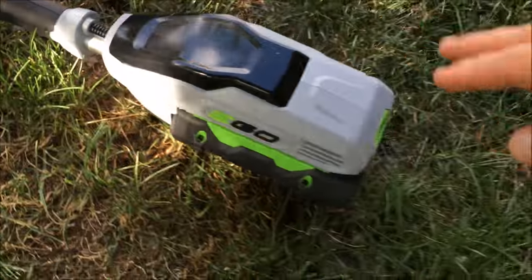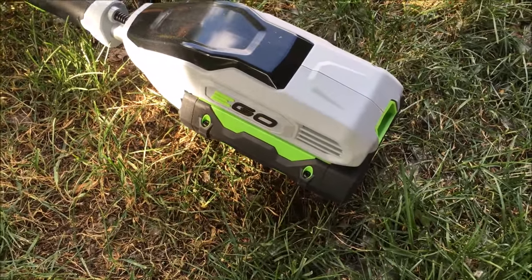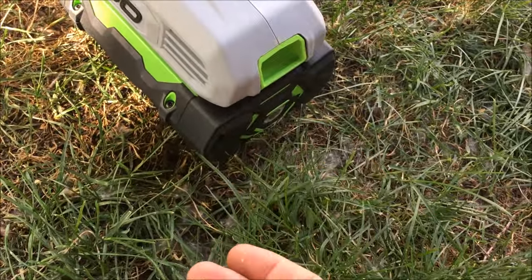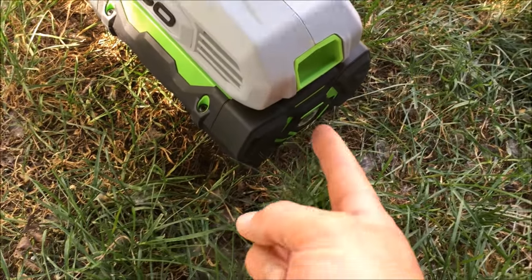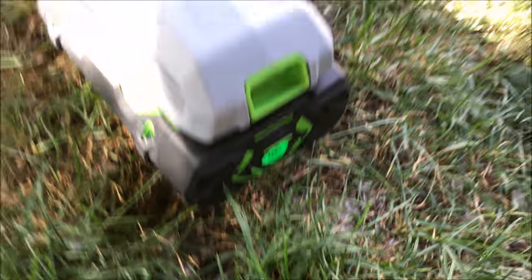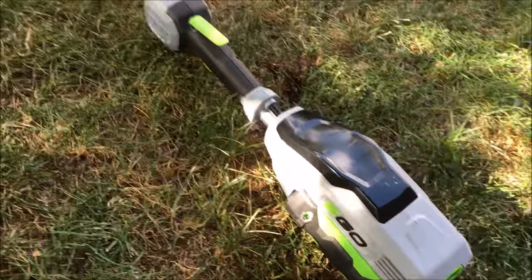It uses the same batteries as the blower and the mower, so if you have one of those items they're all interchangeable. Battery insertion is pretty easy — just snap it in. To remove it you push down on this button and it comes right out. You can push the button on the end of the battery to check its current state: green means it's good, yellow means it's getting low, and red means you need to change it.